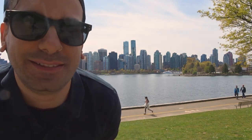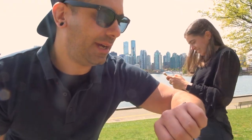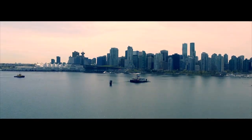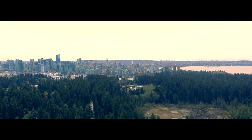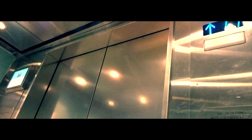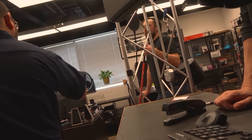All right, so we're here — look at the background, nice, eh? We're gonna go pick up the equipment now, and we have lots of time to go. We figured maybe a good time to fly the drone too.